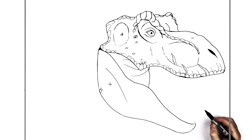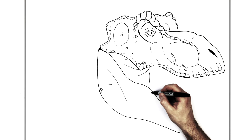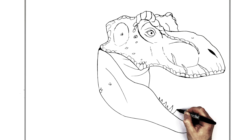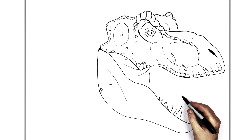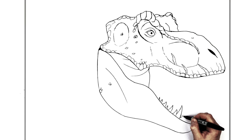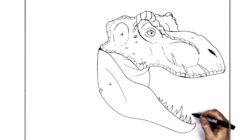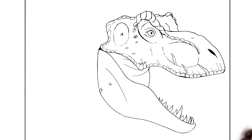Let's go for teeth — zigzag sort of lines, big ones and little ones coming down. There's no real technique to this part, you're just adding big teeth and small teeth, curving kind of like shark fins coming out of his mouth.